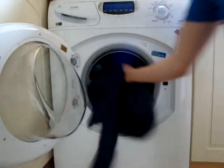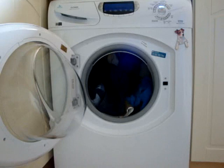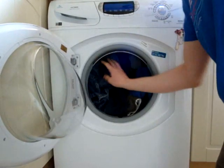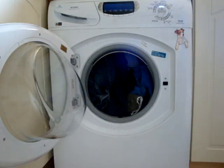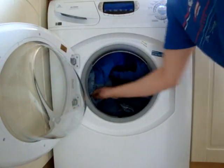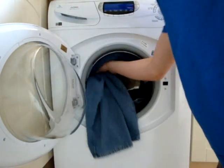One lightweight top. Still room in there actually, I'll just check these jean pockets. And three pairs of jeans - one, two, three.